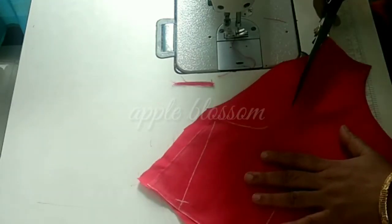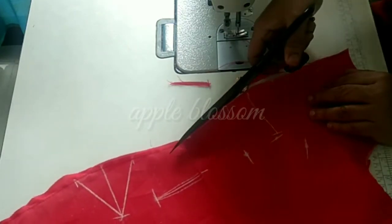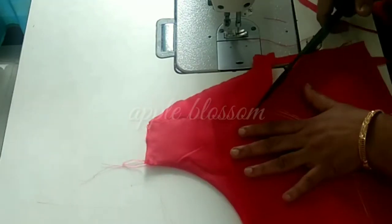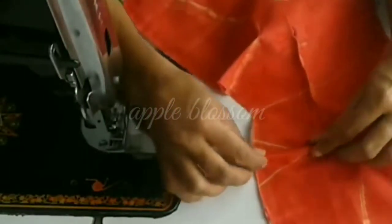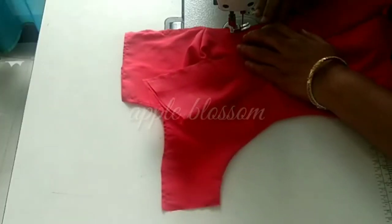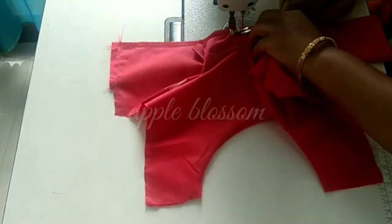Now we are going to cut the lining of the line. We will cut the lining and stitch it. After we have made a mark on the piece, we will make a mark on the mark. We have to stitch it in the center — we stitch in one stitch the same way. We stitch in the center with different colors.